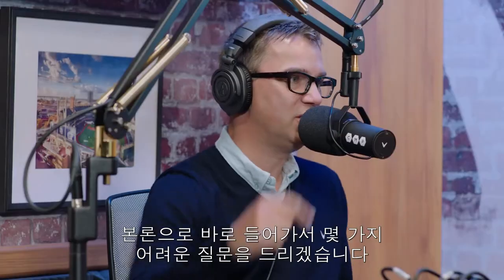Hello everybody, this is Callaway Talks. Harry Arnett, Dr. Alan Hocknell. Hello. Alan, I'm just going to get straight to it. I'm going to ask you the tough questions.